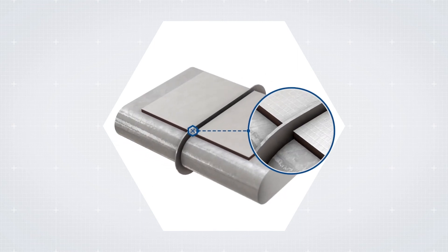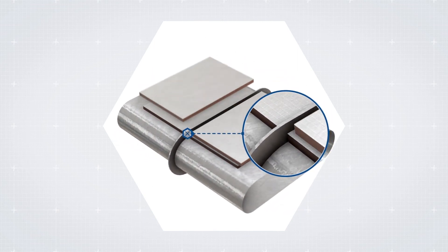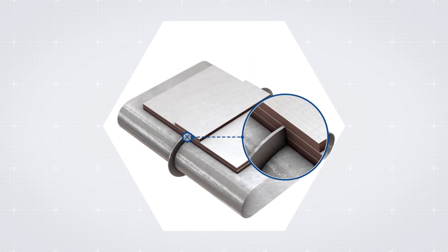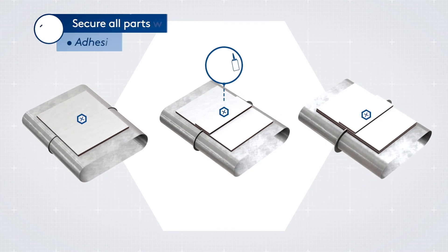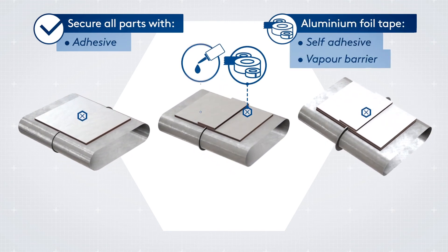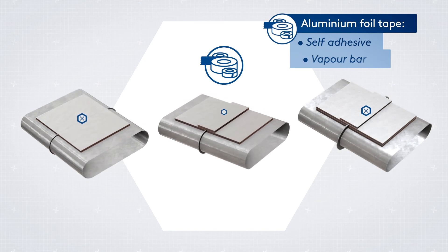When the flange is taller than the insulation, you should: build the insulation layers up and around the flange to give adequate cover, secure all parts with adhesive and appropriate aluminium tape, then seal all joints with the appropriate aluminium tape.